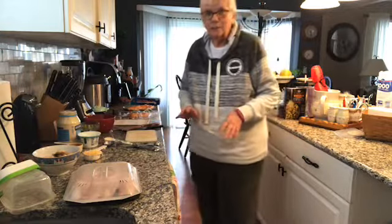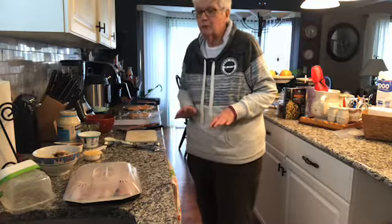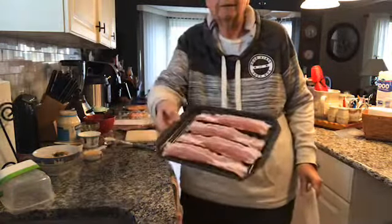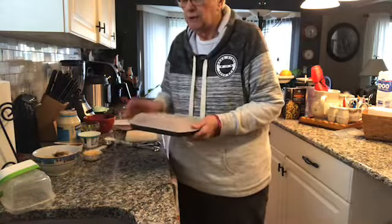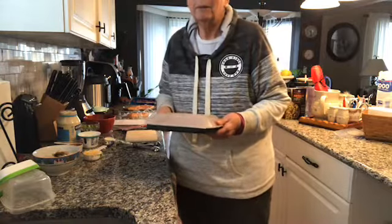This is the first time I'm making this recipe, so we're all going to do this together. The first thing we're going to do is I put four slices of bacon on my microwave tray. I'm going to cook this because I want it to be crispy — I'm going to cook it for three minutes and 30 seconds. So put this in the microwave first.